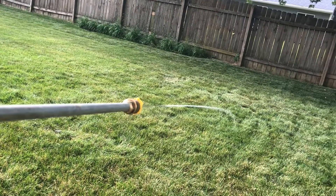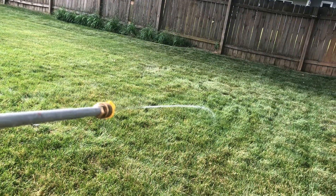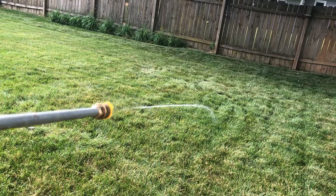Now I'm going to drain all the air out of the line by leaving the pressure washer off, and then just pulling down the trigger until all the air bubbles and spatters get out.